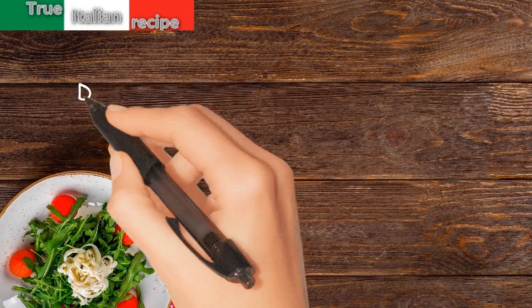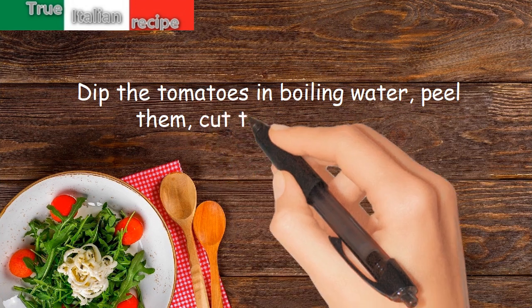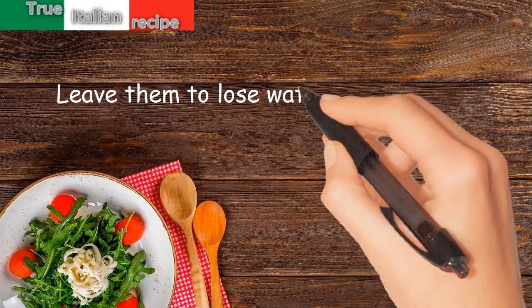Preparation. Dip the tomatoes in boiling water. Peel them. Cut them into pieces. Leave them to lose water for 1 hour.